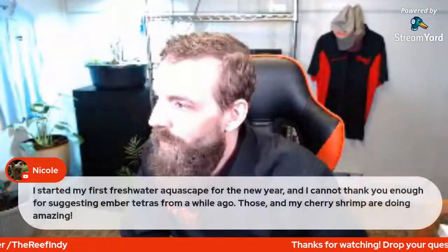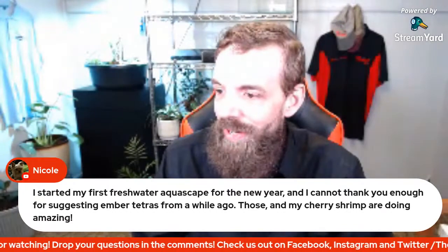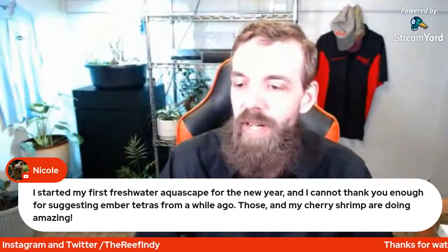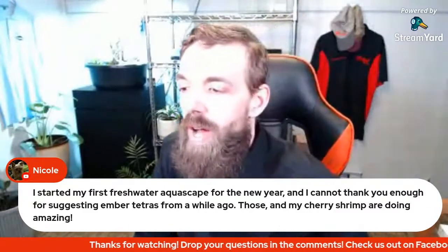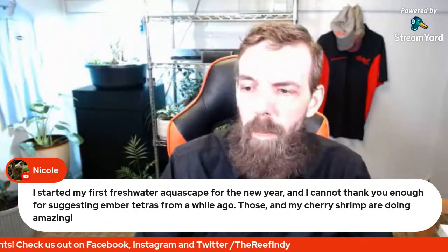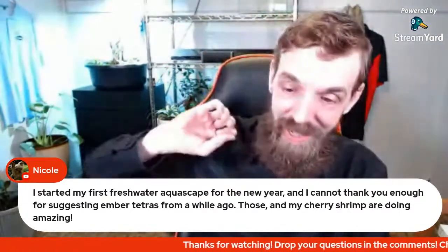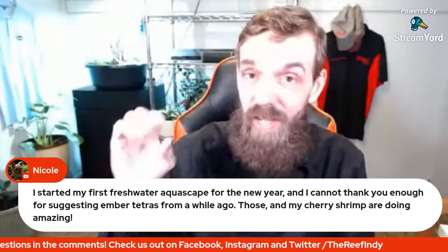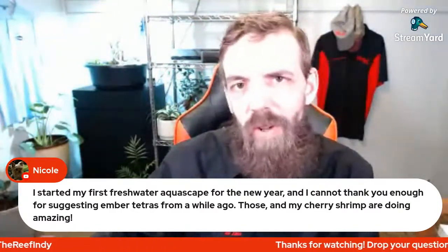Nicole says: 'I started my first freshwater aquascape for the new year and cannot thank you enough for suggesting ember tetras - those and my cherry shrimp are doing amazing.' Yes, ember tetras are so good and they're actually really hardy too. They stay nice and small, which makes them great for nano tanks. There's not a lot of schooling fish you can safely do in a really tight space, but embers are definitely one of those.